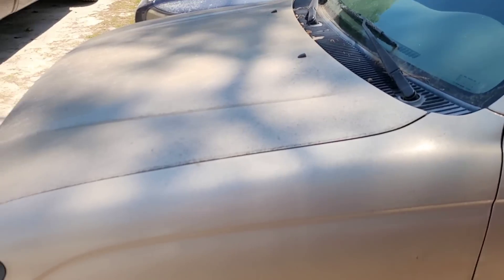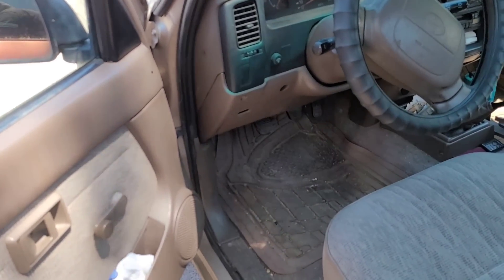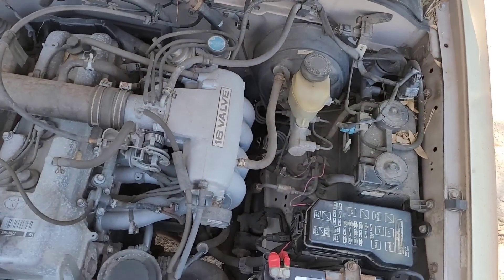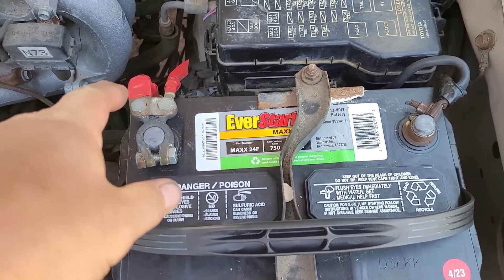It's still here. Today's Sunday — I was driving by the shop and I was like, you know what, let me make a video on this. I guess he's picking it up tomorrow. I'm going to show you what I did. Just red electrical tape that I wrapped around the terminal there.